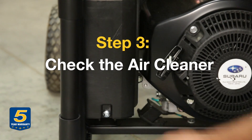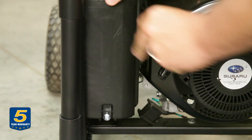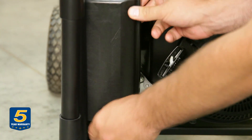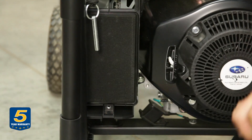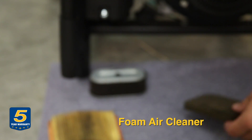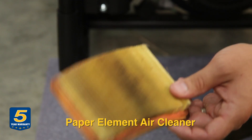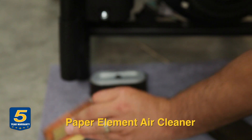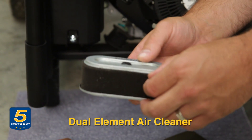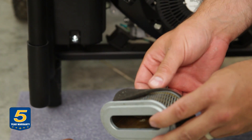Moving on to the air cleaner. What we're going to be doing now is checking to see if our air cleaner is clean, needs to be replaced, or needs to be cleaned in the case of foam. I have three examples of dirty air cleaners here: the first being an all-foam air cleaner; the next being a paper element that definitely needs to be replaced; and the last is a dual element — foam on the outside, paper on the inside — which also needs to be replaced.